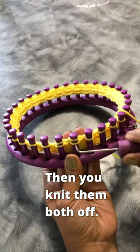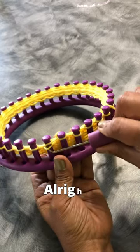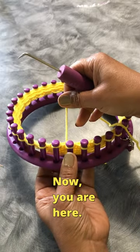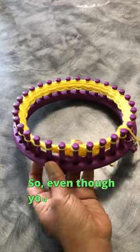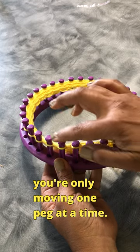Then what you do is you knit them both off. And now you are here. You were here, now you're here. So even though you're working two pegs, you're only moving one peg at a time.